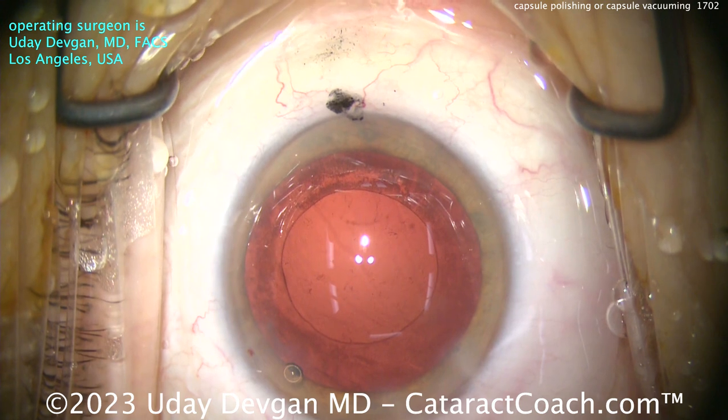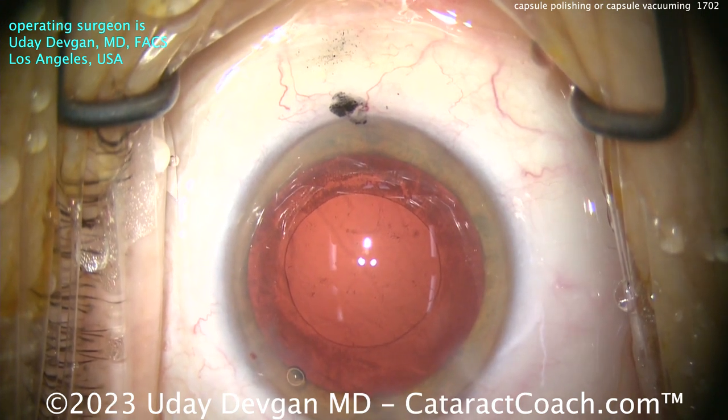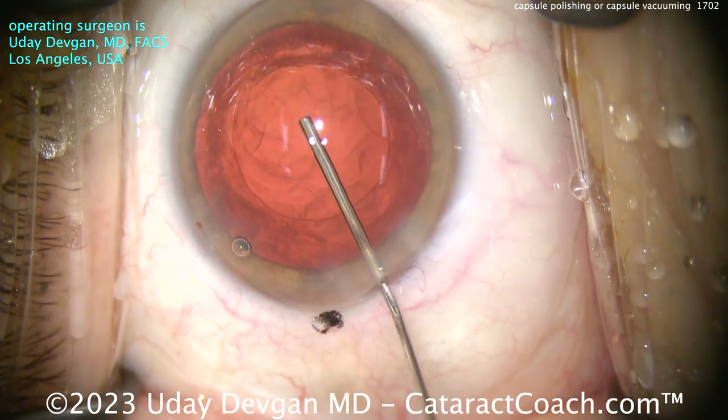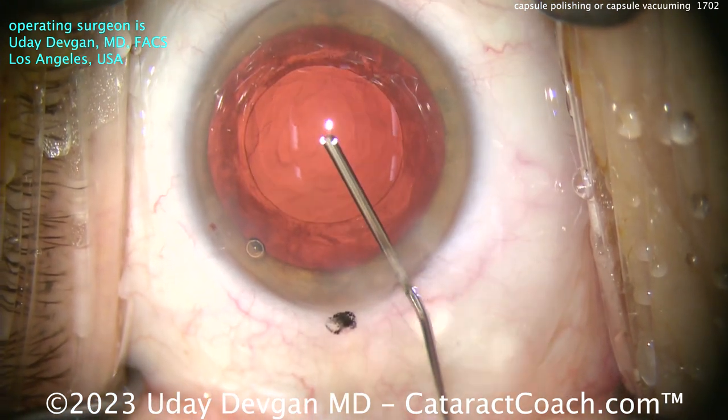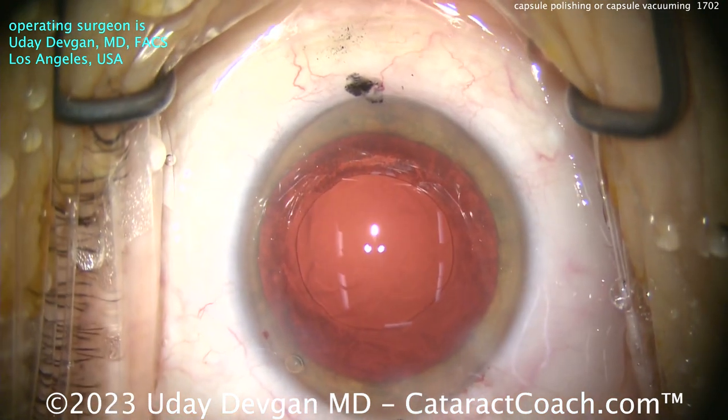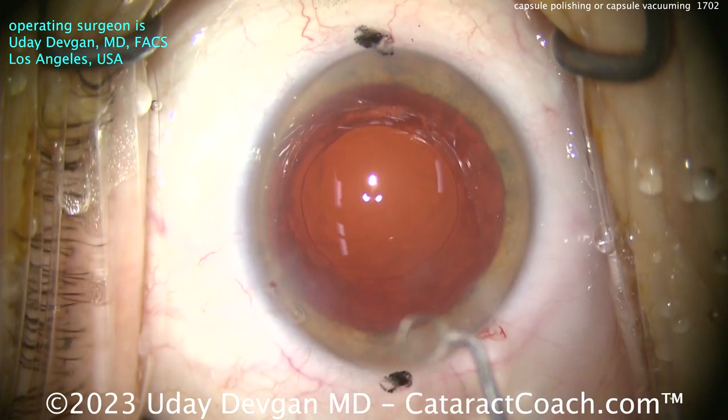There have been studies one way or the other — showing you should remove it, you shouldn't remove it. But I can understand it'll decrease the inflammatory burden on the eye. So let's fill the capsular bag with our cohesive viscoelastic. Nice big capsular fill, reasonable-looking rhexis axis — I'll take it. Now let's clean it up.